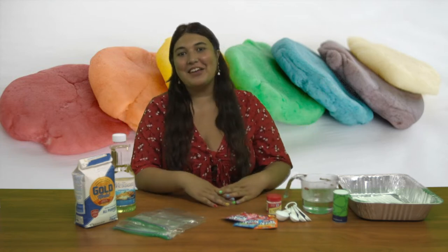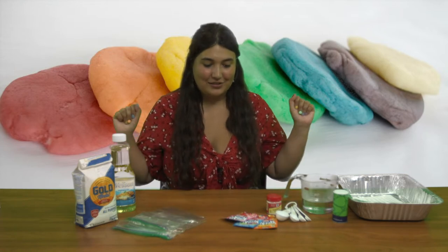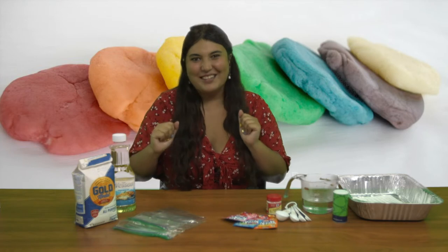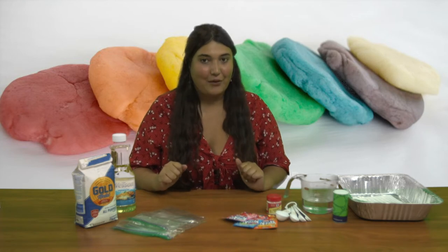Hi, everybody. Welcome back to another Crafting with Me, Aviva, your art director from Ed Asner Family Center. Today we are making something so squishy and incredible, very sensory-based and just a fun kind of messy project to do at home. This is like a very basic amount of ingredients that you're going to be using for Kool-Aid Play-Doh. It's going to be so fun.